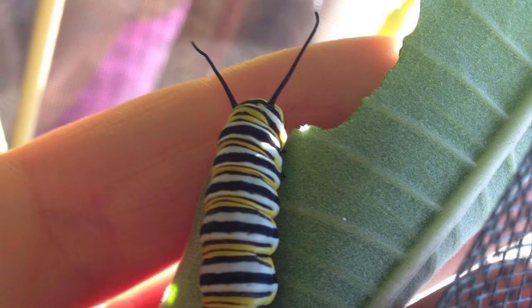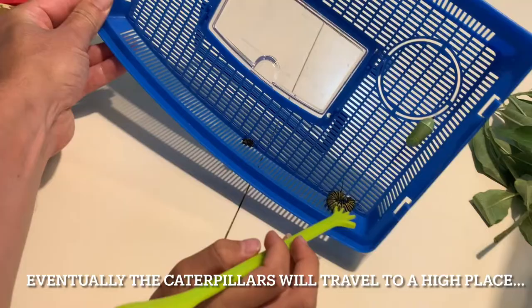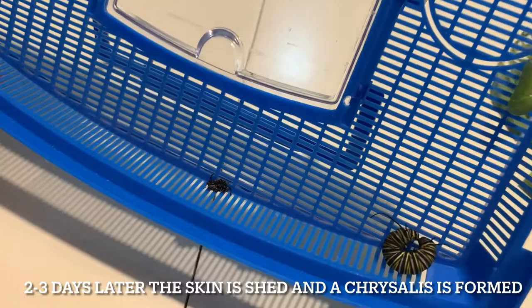After a few days it makes a J-hang, then sheds its skin and turns into a jade-colored chrysalis, then a little bit darker green, then turns into a black chrysalis — and that's when you know it is gonna hatch soon and turn into a butterfly and fly away.